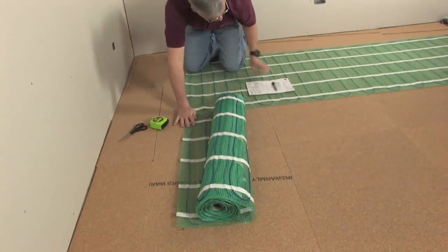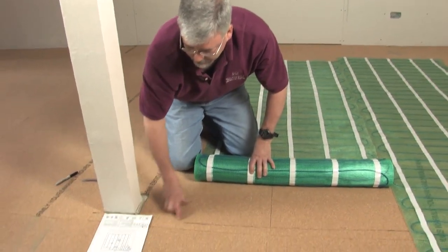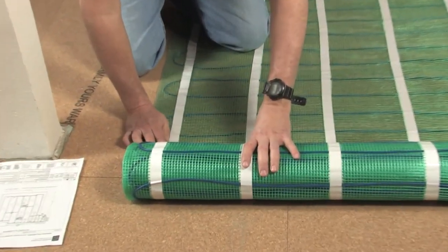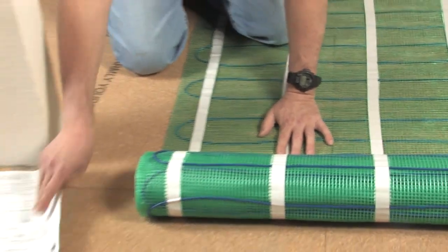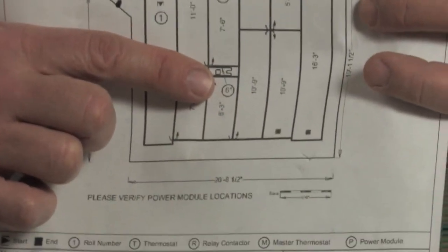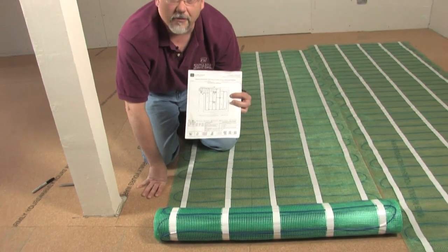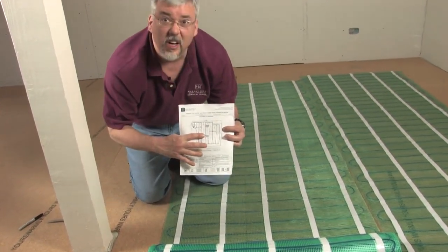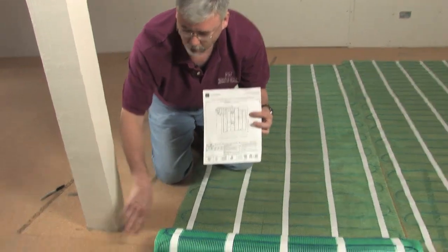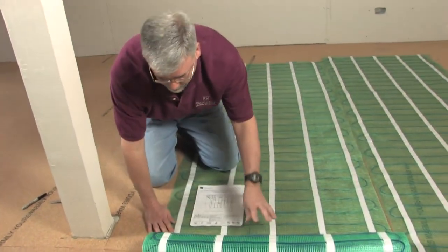We're ready to do our next panel which is going to be 7 feet 3 inches. Our plan calls for a 7 foot 3 inch run, so I've made a magic marker mark of where the run is. Now one thing we haven't talked about on the plan: in some plans you'll see a number inside a circle. That number means you have to remove that amount of green mesh from the product and take the heating cable off of the mesh. We will then have to free form with the heating cable removed from the mesh. Free forming is done when you have to do strange turns or work around posts or doorways. So we will have a free form area right here after I get done with this cut.